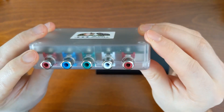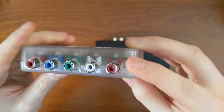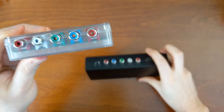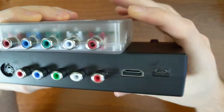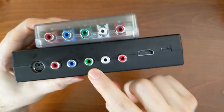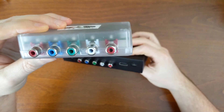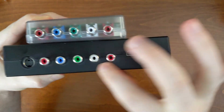On the bottom here we have our composite and component input jacks, and just like the 5X Pro, the green port here doubles up as your yellow video. As you can see on the 2X Pro it's exactly the same as the 5X Pro — the green port doubles up for component video and you have your left and right audio channels. So that aspect of the board must be somewhat similar between the two.